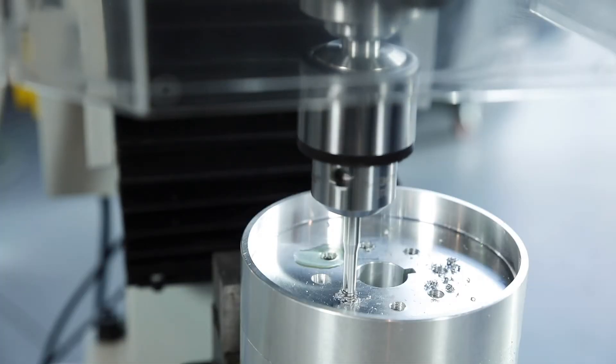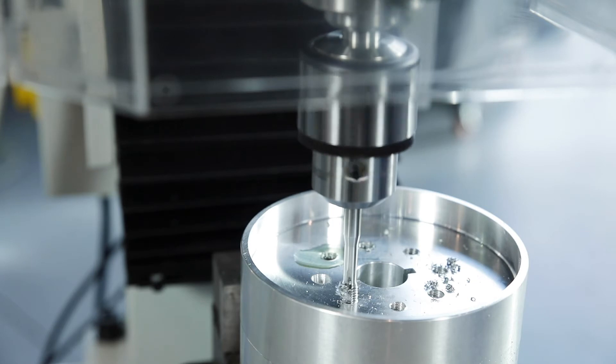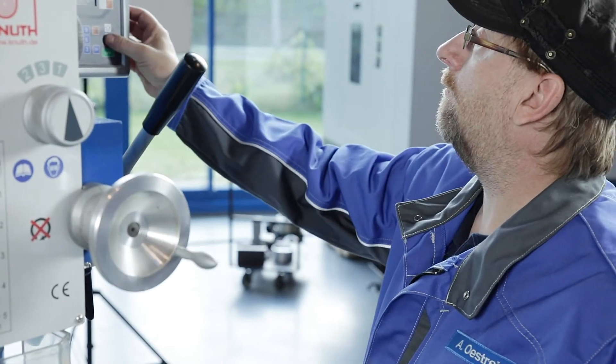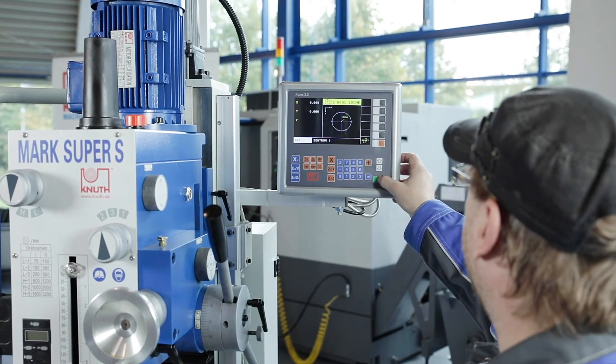An integrated tapping device automatically changes the direction of rotation of the spindle when you are working with a tap. The new generation of our standard position indicators rounds off the professional equipment of the machine.